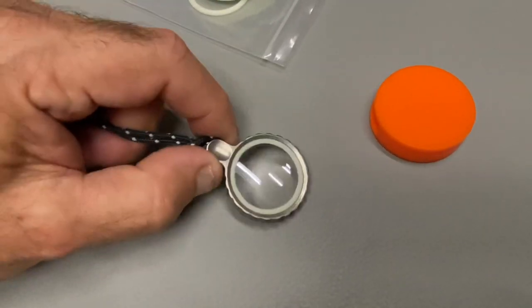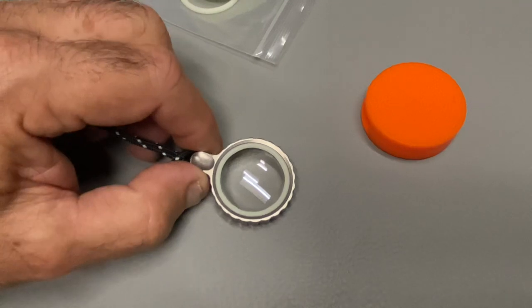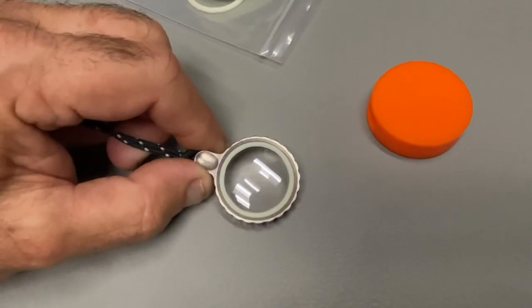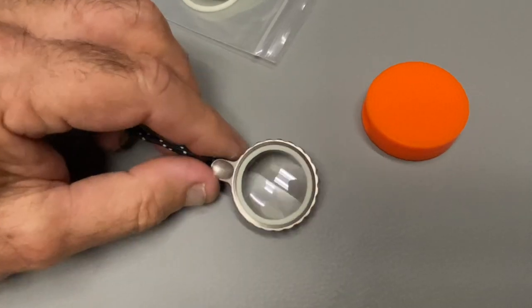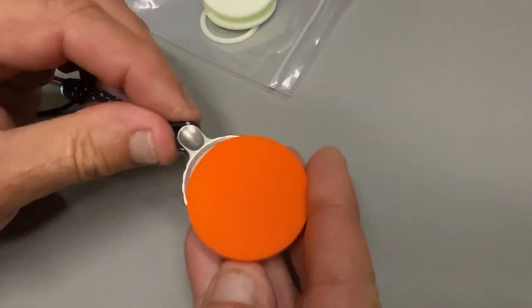Would Sherlock Holmes carry this? I think he would in today's day and age. Why would anyone carry glass? You can get glass anywhere — it's cheap, it's made from sand. Sapphire is a whole different level.